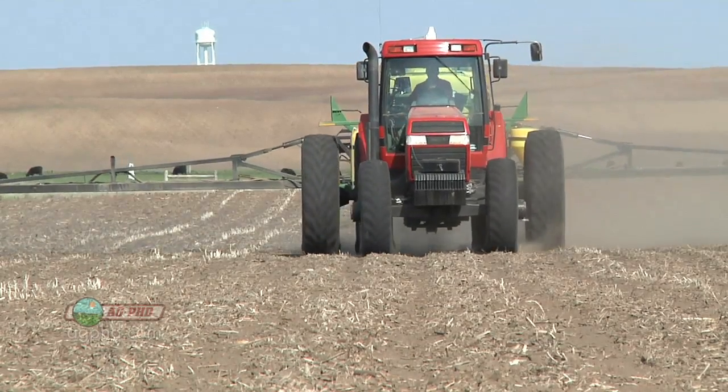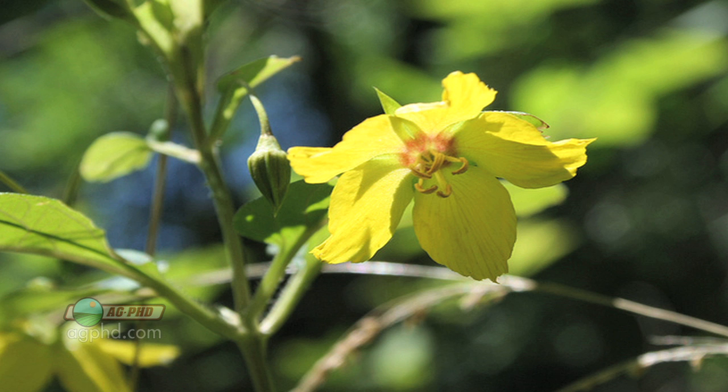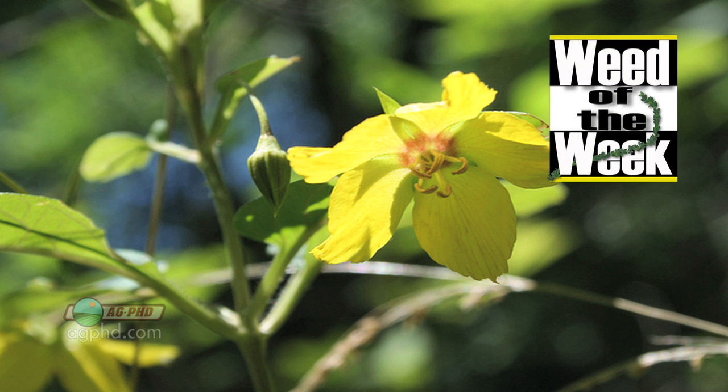That is important when you're trying to control weeds, but will any of those things control our Weed of the Week? We'll tell you coming up next.